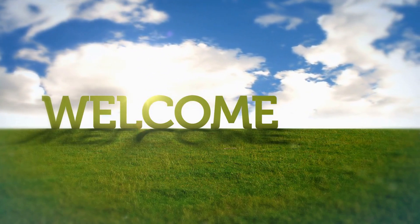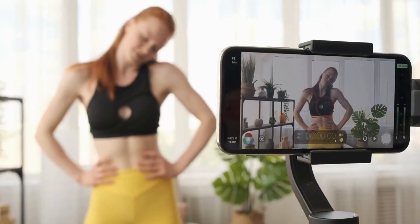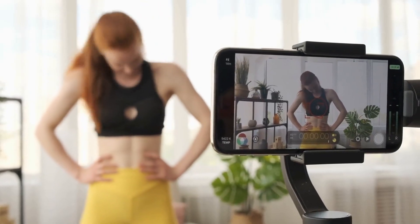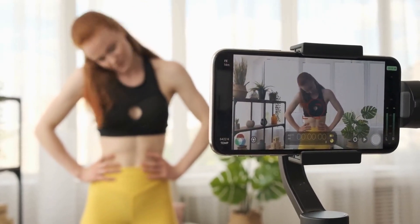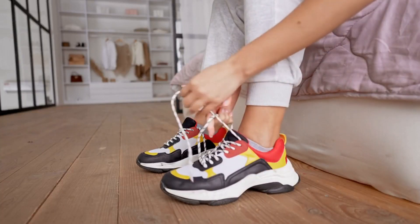Welcome to Healthy Bod, the channel where we provide you with tips and tricks to maintain a healthy lifestyle. In this video, we'll be showing you a quick 5-minute home workout that you can do even if you're short on time. This workout includes 5 exercises, each done for 1 minute.